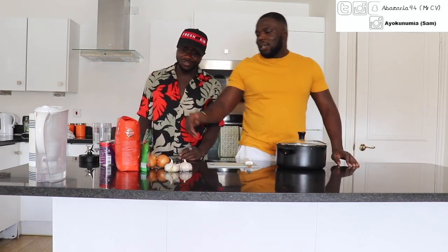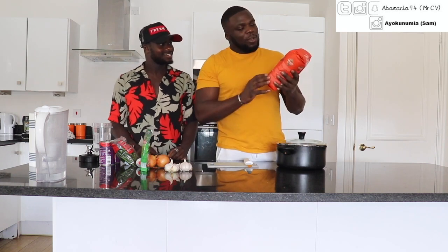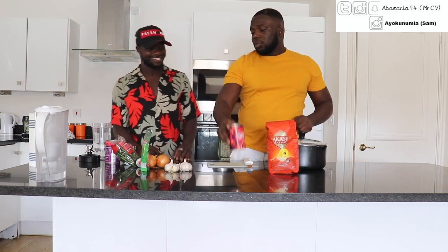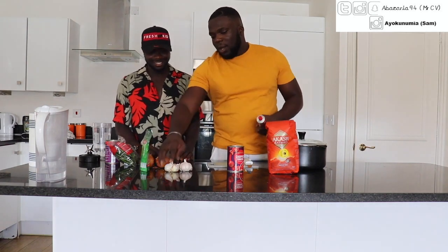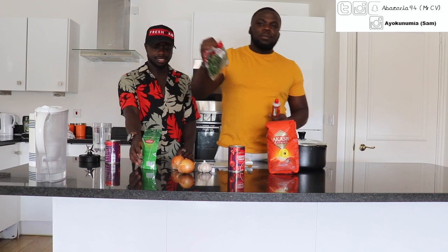Let's go through the ingredients. First one is rice. Normally you can use long grain rice, but we decided to use basmati rice instead — I know people are going to hate on that. Chopped tomatoes, tomato puree, garlic, onions, thyme, chilli. You can't do food without chilli.